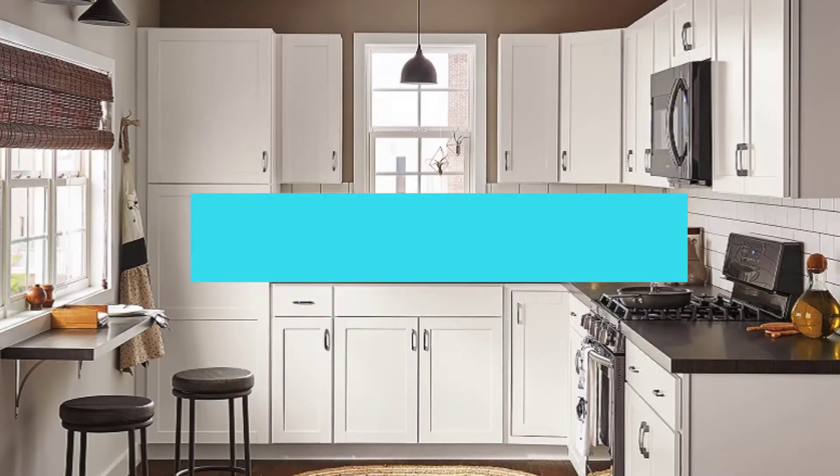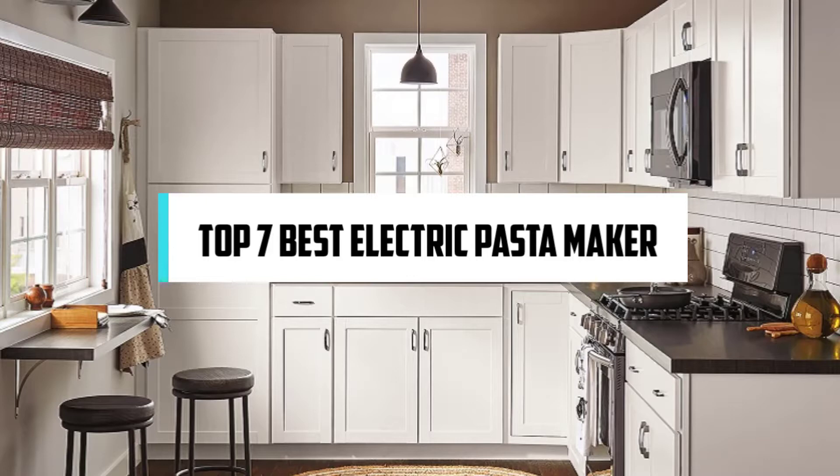Hi! If you are new here, welcome! You are watching Compact Reviews. We aim to update on the latest and best everything that has to do with cooking and the kitchen. We test them out in real life so you know what they're like even before buying them. For someone who loves cooking, nothing could be better than Compact Reviews. In this video, we'll discuss the top 7 best electric pasta makers, so let's get started.